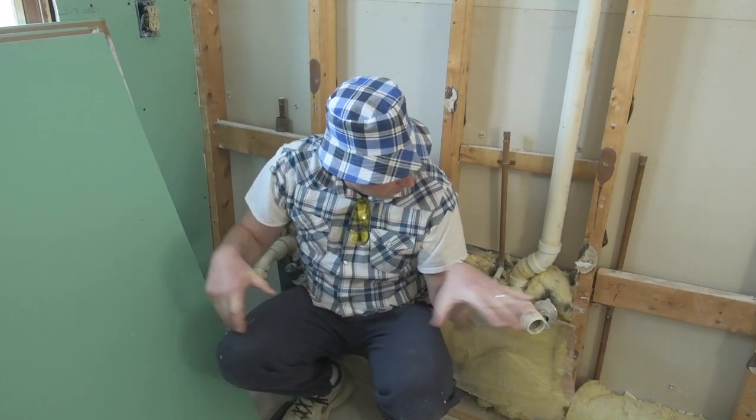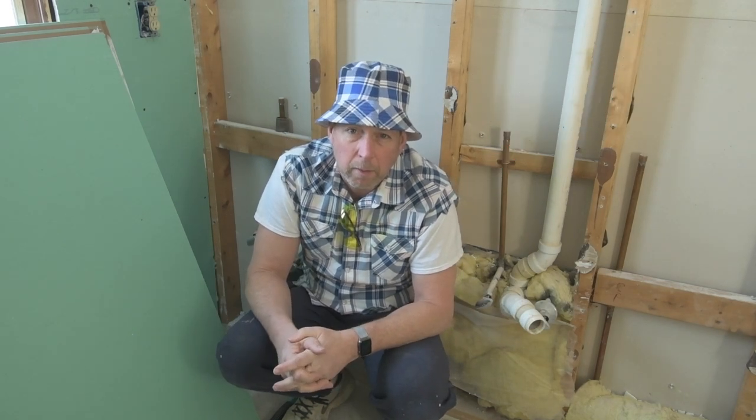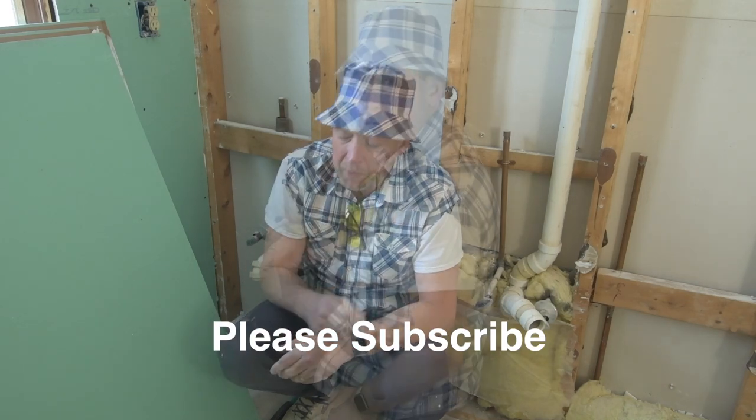Hey, Big Rich here. So, next step of the project, I have a little bit of plumbing. I'm not going to move the pipes. I think they're configured okay for the next cabinet. And quite frankly, it's a lot of extra work I don't really want to do.